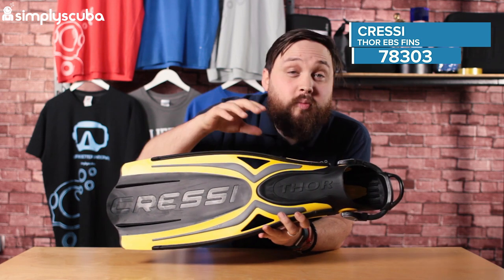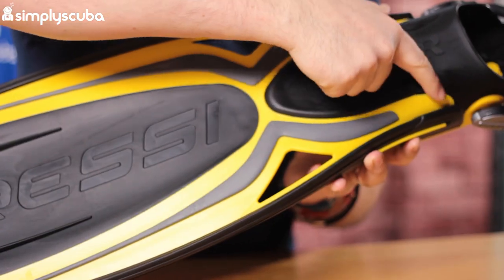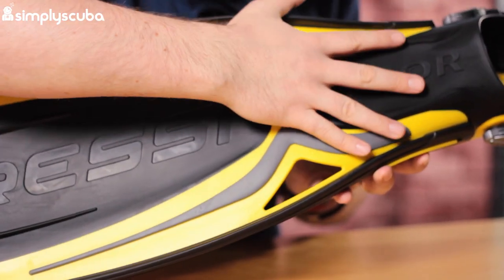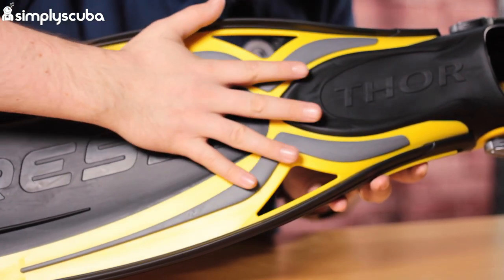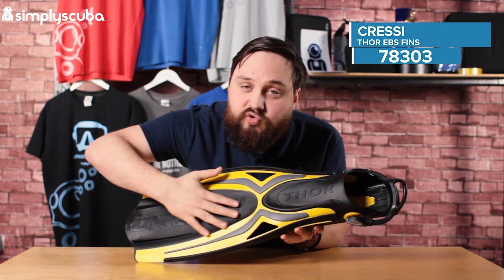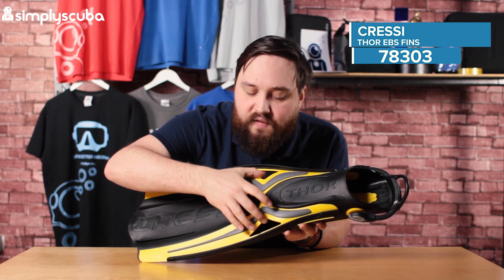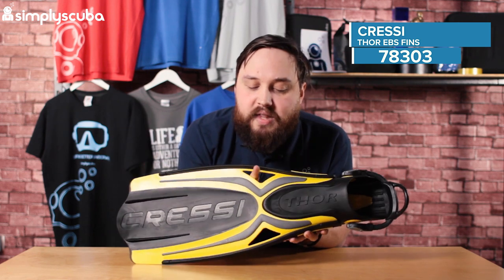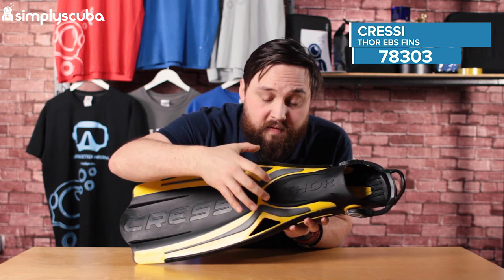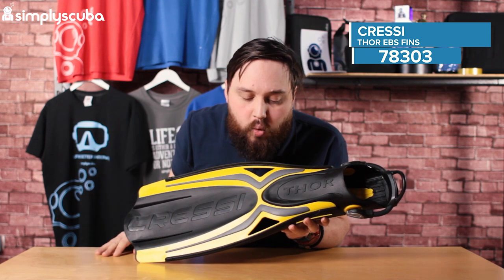We have a few little features that help reduce drag. The first one is, on the top at least, there isn't a definitive separation between the blade and the foot pocket. The blade itself actually goes to the top of the foot pocket, and that benefits in a couple of ways. First, it reduces drag by reducing the dead zone right in front of the foot pocket. We also have these two little cut-throughs, which help reduce that dead zone at the front of the foot pocket, making it nice and hydrodynamic and very effective at moving you through the water.